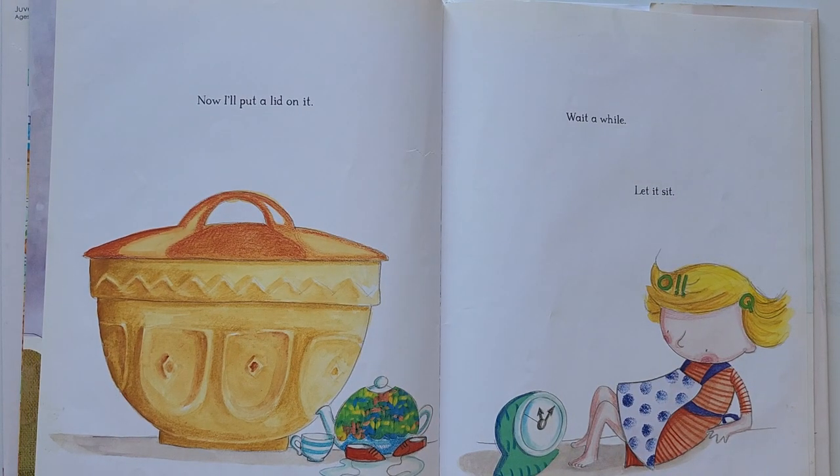Now, I will put a lid on it. Wait a while. Let it sit.